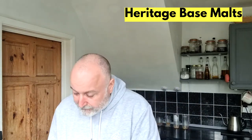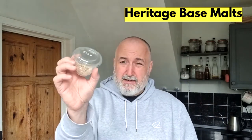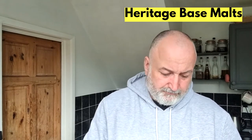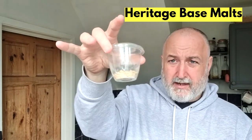So for heritage malts, what I have today: Chevalier — I hope I'm saying that right — Plumage Archer, Chevalier Bark Pilsner, and Hannah.